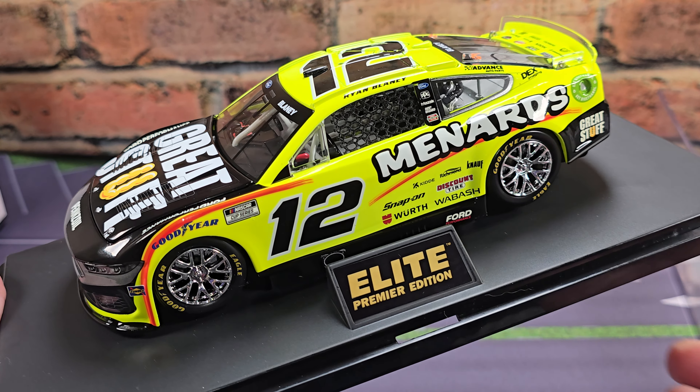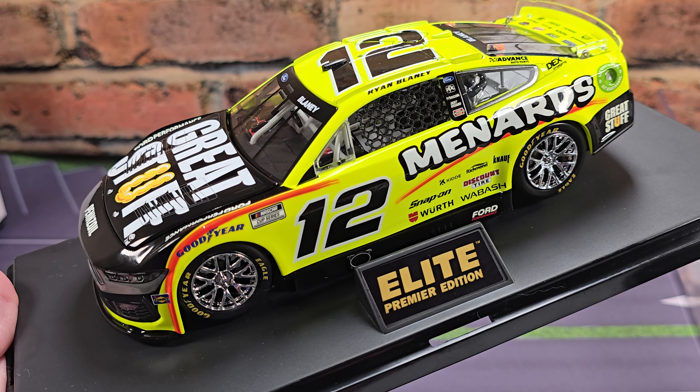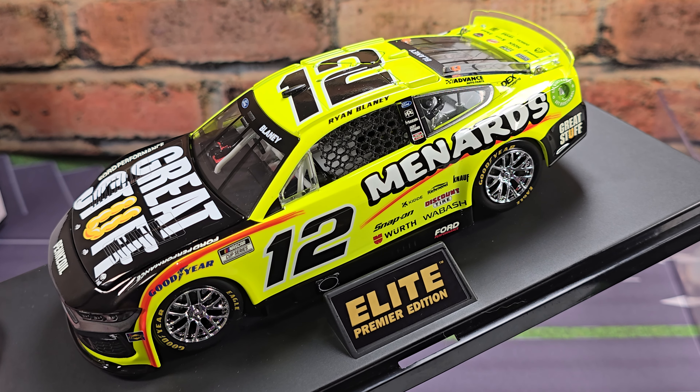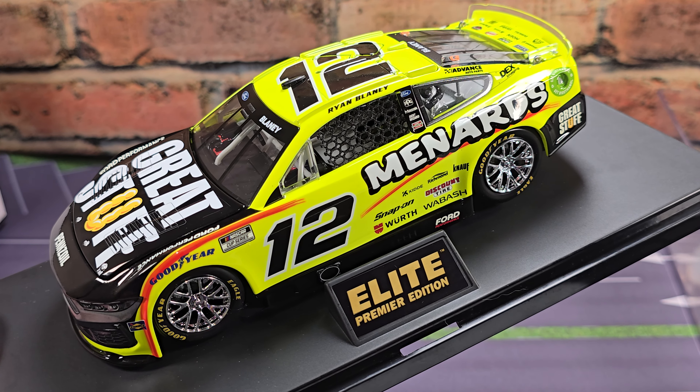And back to the front of the car we go. So yeah, that is Ryan Blaney's 2024 Menards Great Stuff 1:24 Scale Elite Premier produced by Lionel Racing. Once again, I picked mine up from my friends over at LionelRacing.com — link to their website down in the description below. If you enjoyed this review, give it a thumbs up, subscribe for more. I post new diecast reviews throughout the week, so be sure to click the bell for notifications. You can find me over on X at JasonAStrain69. See you next time for an all new diecast review. Bye.